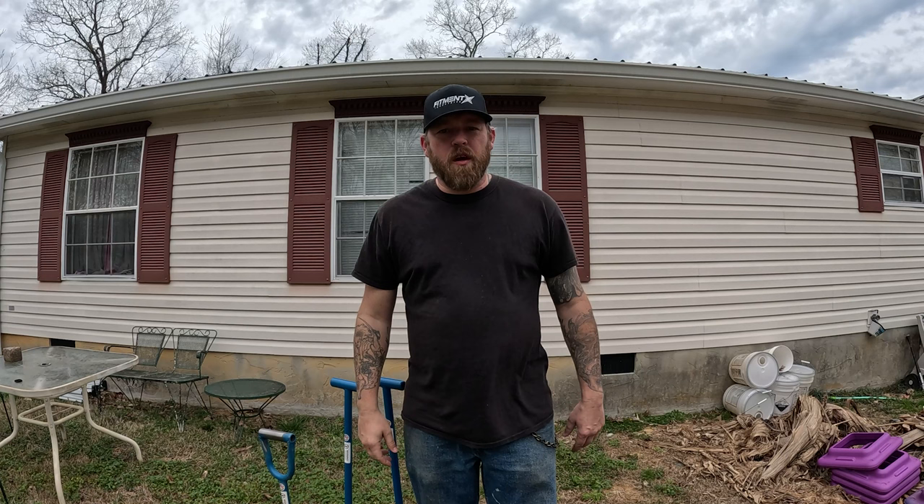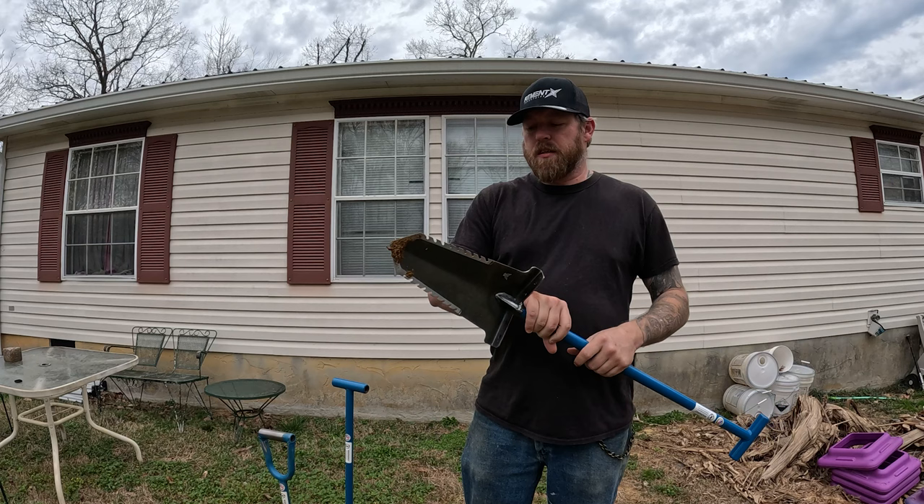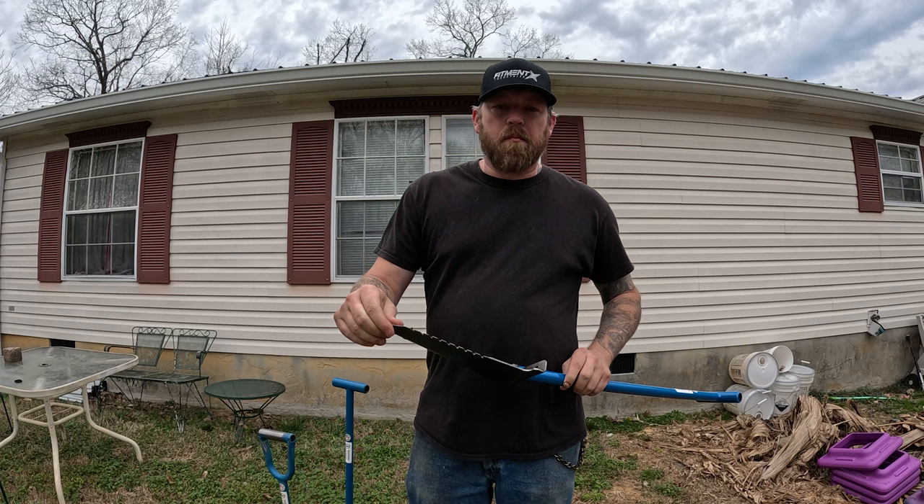What's going on y'all, welcome back to the channel. Today I got a new shovel from Predator Tools — this right here is the Predator Tools Piranha.